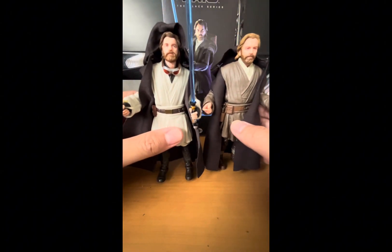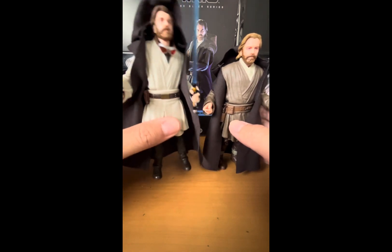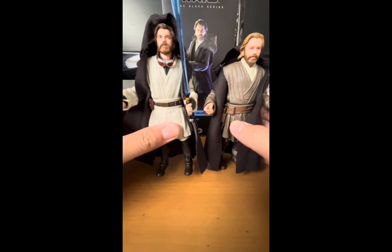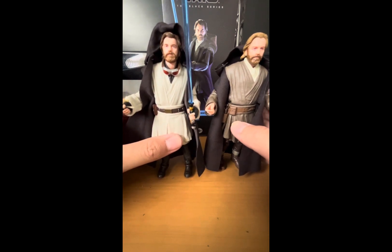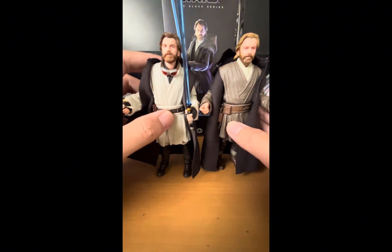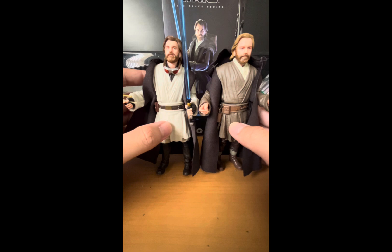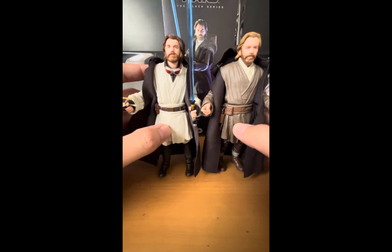Before we end the video, let's do a quick comparison to the Jedi Legend Obi-Wan Kenobi. This version is another figure from the show and represents the last outfit we saw him wear at the end of episode six, which was also the finale. In quick comparison, these two figures are slightly different — the head sculpts are similar but not identical.